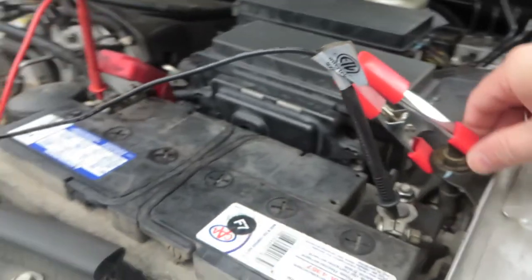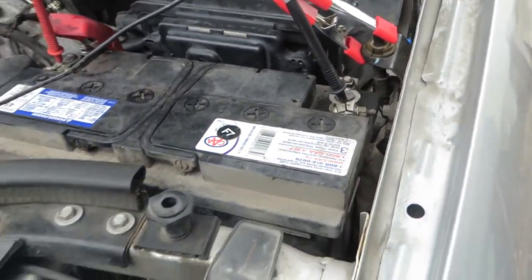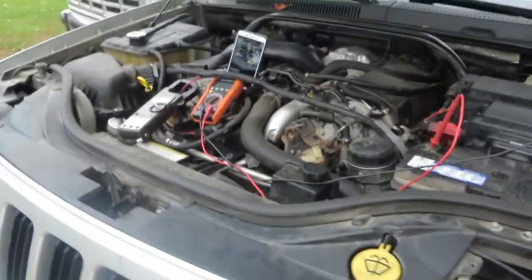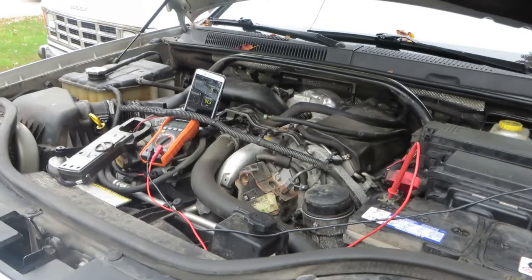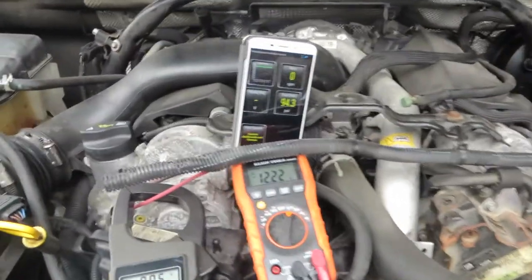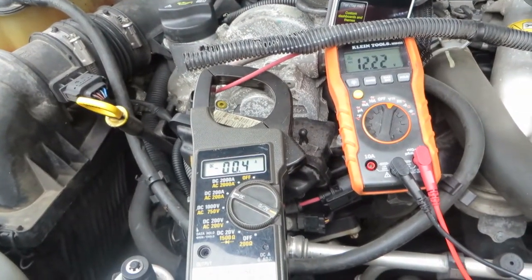We have this held down — that's an interlock for the remote start. So we'll see if we can get the vehicle to start with the remote control here. I'm not too sure where the key is. Found it. So hit the start button twice. We'll see how long the glow plugs are on.